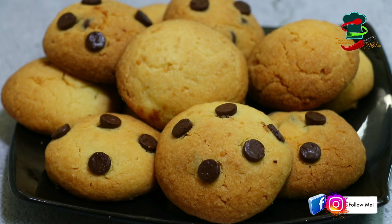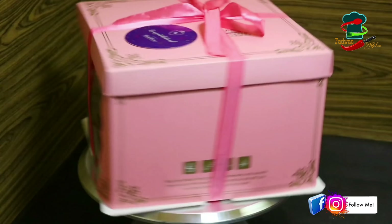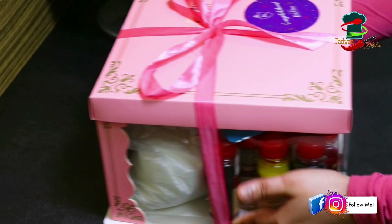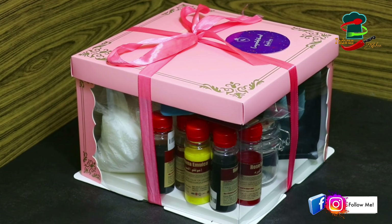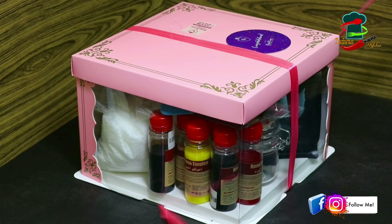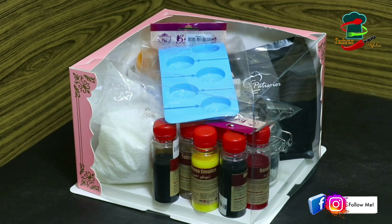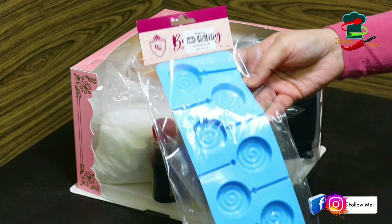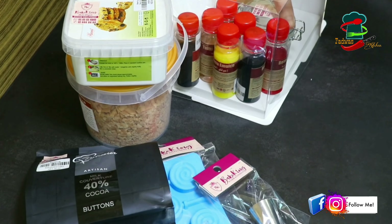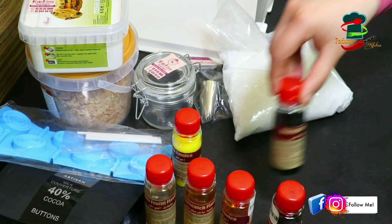In this video, we are going to do a small gift unboxing. We will put a contact number and details in the description box.